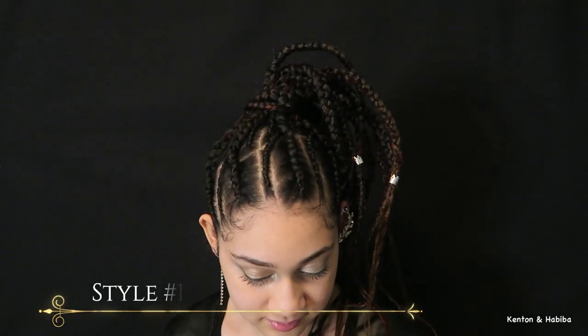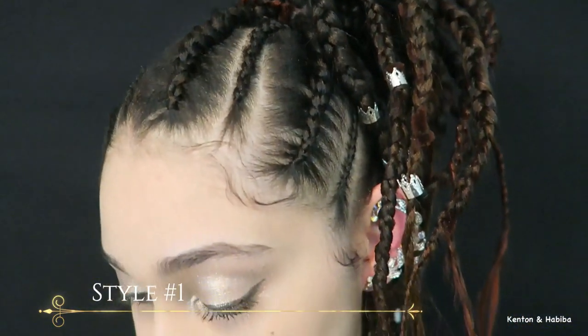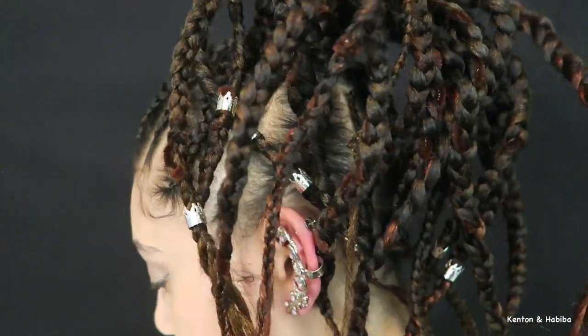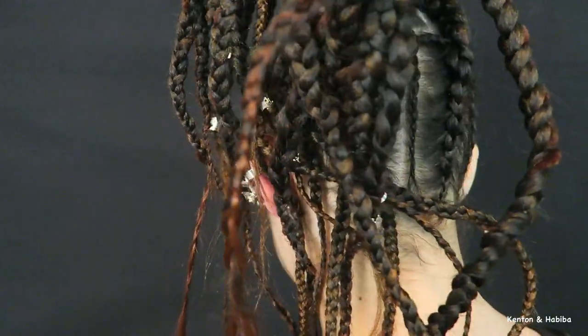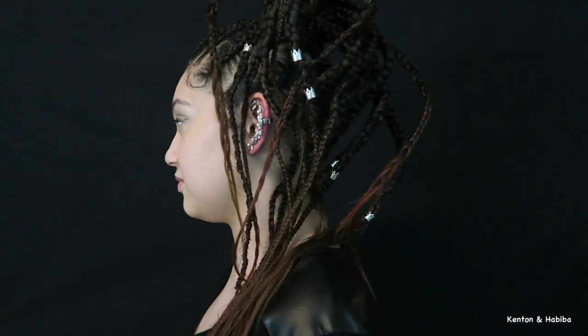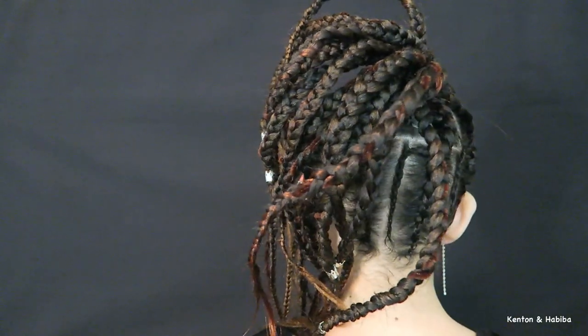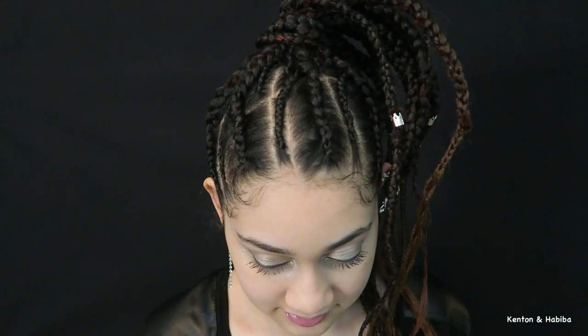The inspiration here was something edgy, free-flowing, modern, and unexpected — and that's what style number one is. Not for everyone, but I think it looks beautiful. I love when art and hair meet — this looks very sculptural.